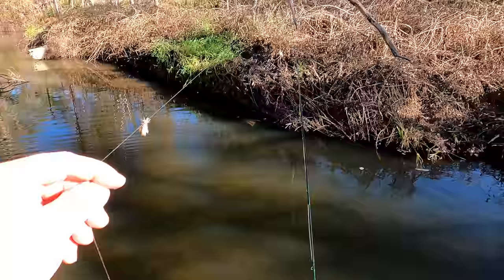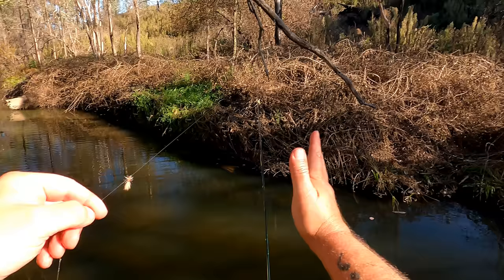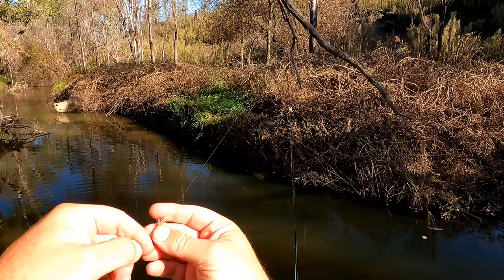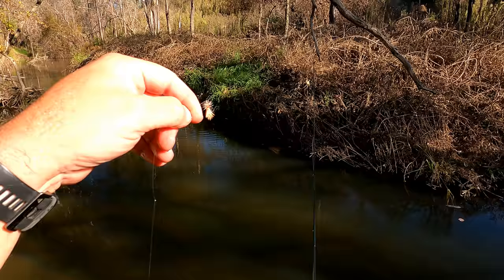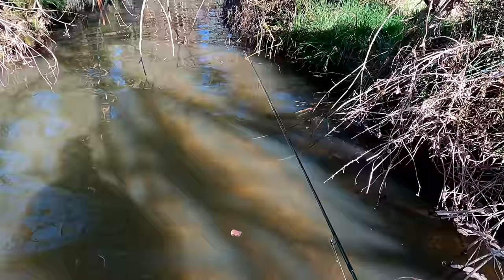Those of you that have been watching my channel for a while will know these are pretty much the only two flies I ever use. I am not an expert fly fisherman by any stretch of the imagination. I'm sure my leader is too short and I shouldn't have this wind in my line between my dropper and my dry fly, but what I'm doing works. The stimulator-nymph system works, as you just saw. Let's see if we can make it work again. I just saw a trout rise in front of these blackberries and I simply cannot get a fly into it - with a lure I could cast to that.